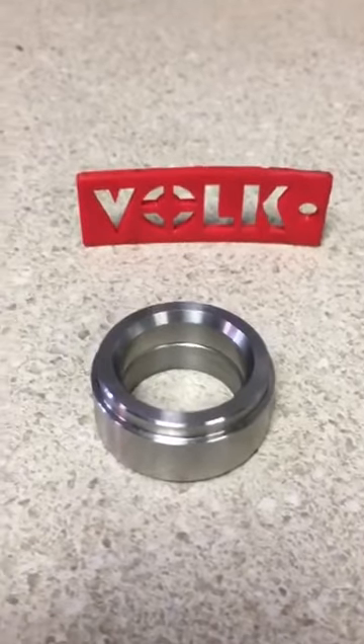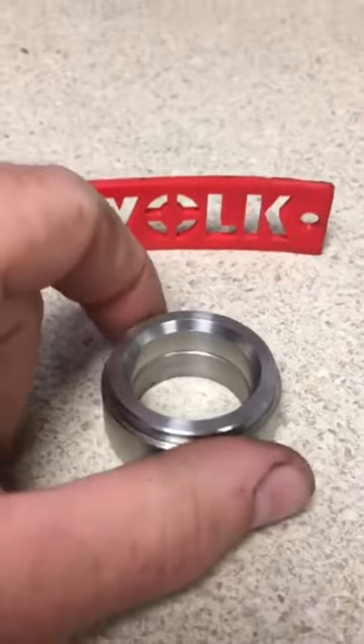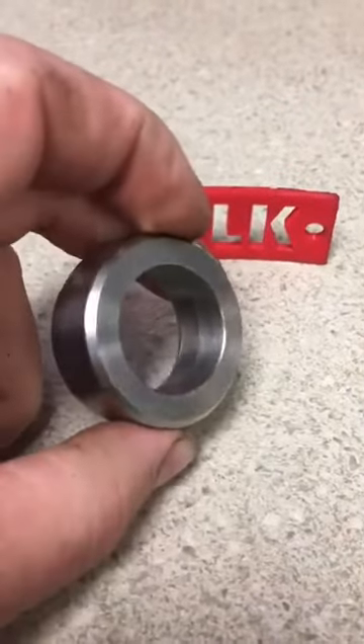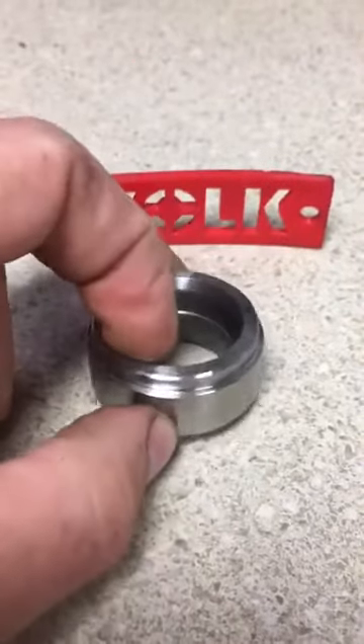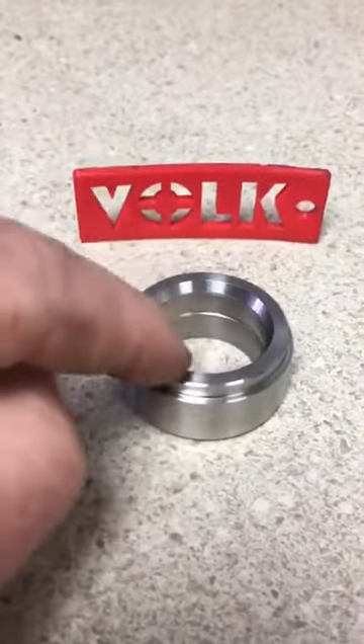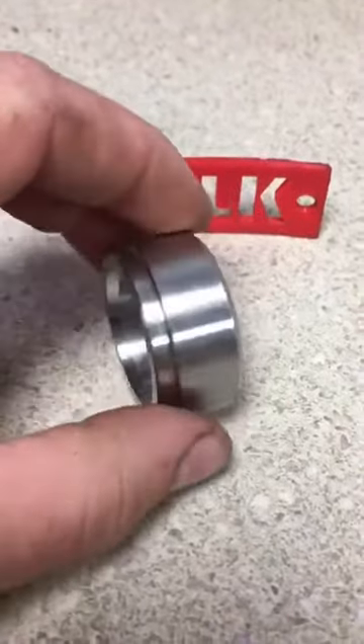Hey everyone, John from Performance Part Out here. Today we got a pilot bushing from Paul Volk at Volk Metalcraft, and I'd like to discuss some of the things that Paul did to improve the OEM design and show you some of the differences.